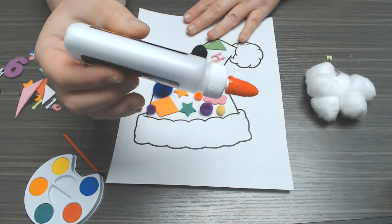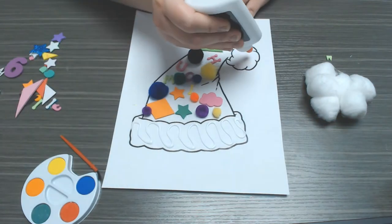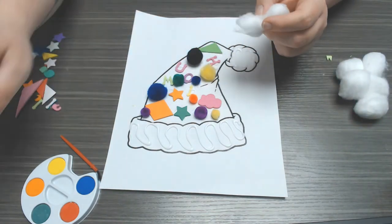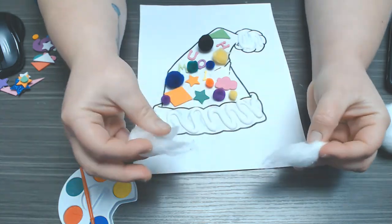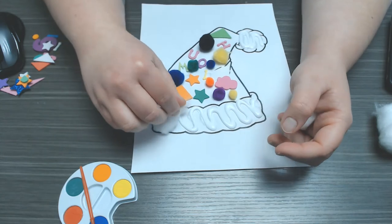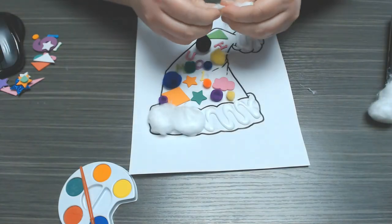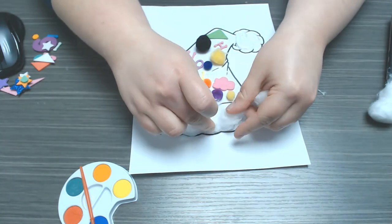And now I am going to go ahead and add my cotton balls. I am going to take my cotton balls and kind of pull them apart a little bit, and then I am going to stick them on with glue just to make a little bit of fuzz. You can make them as thick as you want or you can thin them out a little — it is totally up to you.